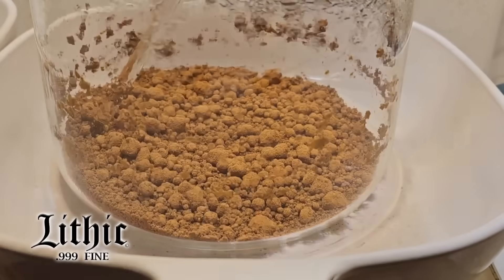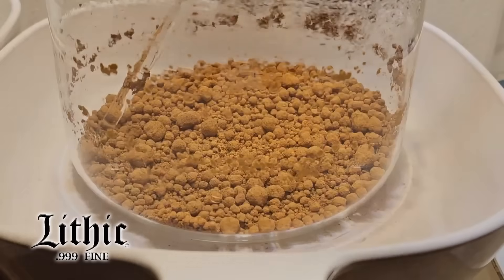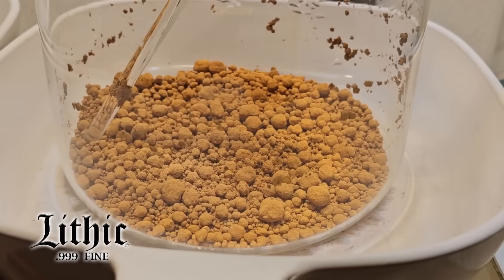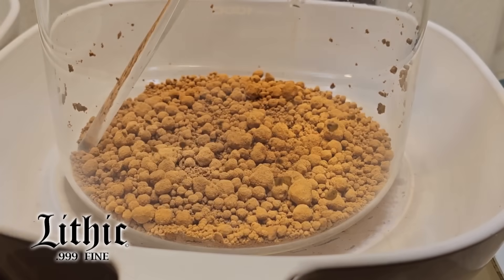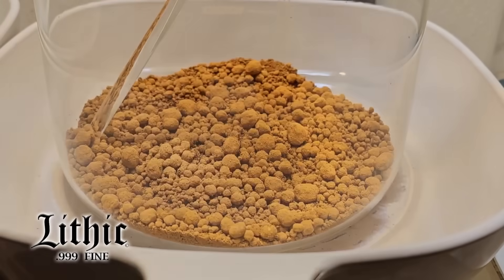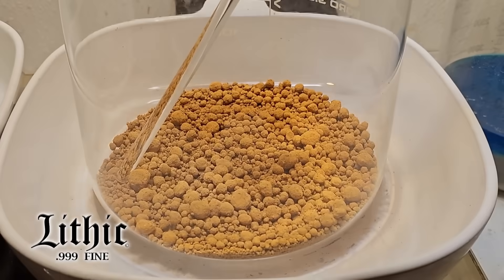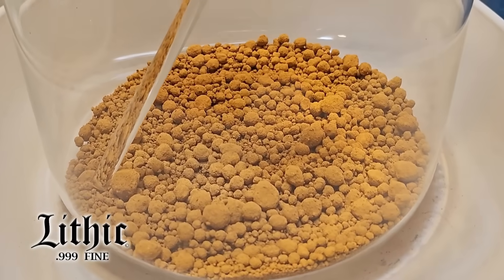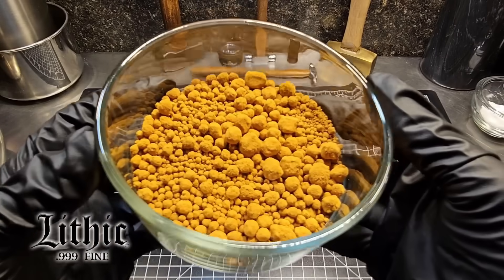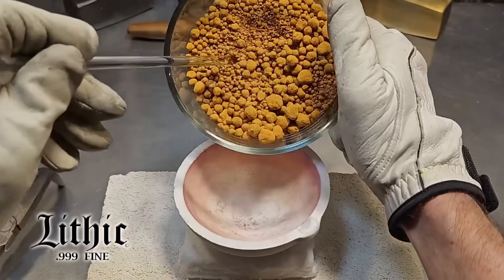Right in the beaker I'm going to dry it off. You see all that stuff clinging to the sides — that's all gold. As it dries, that's my indicator that moisture is starting to get out. I'll see all that stuff clinging to the sides start to fall, which tells me there's not enough moisture to support it anymore. Once the precipitated gold powder is all dried, here's what we're left with — nice, bright, clumpy.